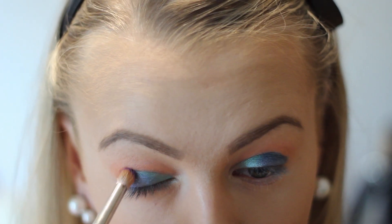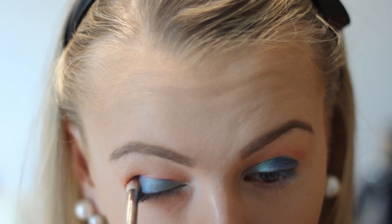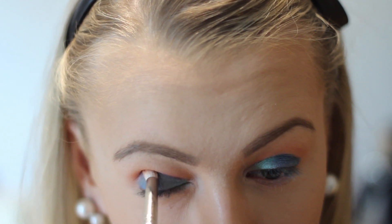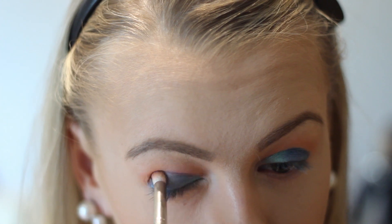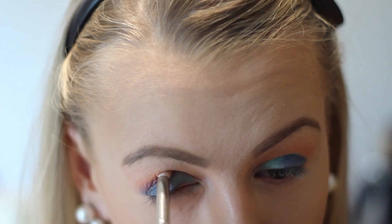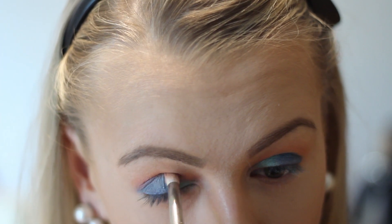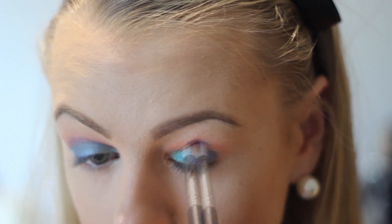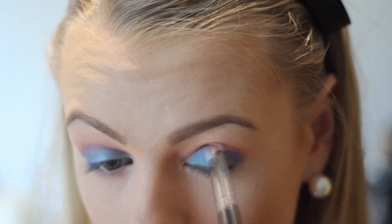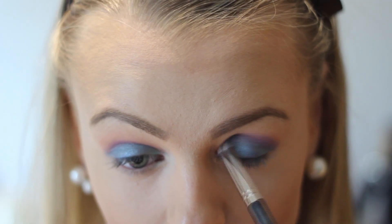Then to define the crease even more I'm going in with this purple color. This is a matte color and I'm just blending and blending until I'm satisfied. As you can see I'm focusing more on the outer corner of my eye and then just blending it and building it inwards as I go along. Blending here is the key to make it really stand out and get those sharp lines.